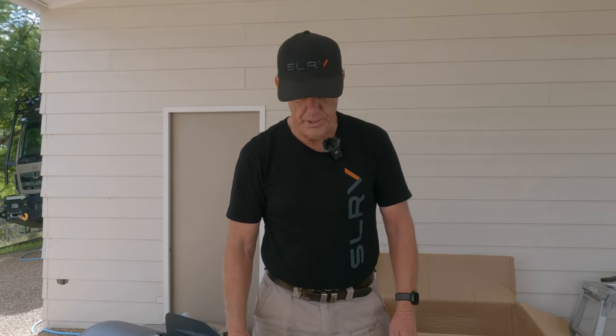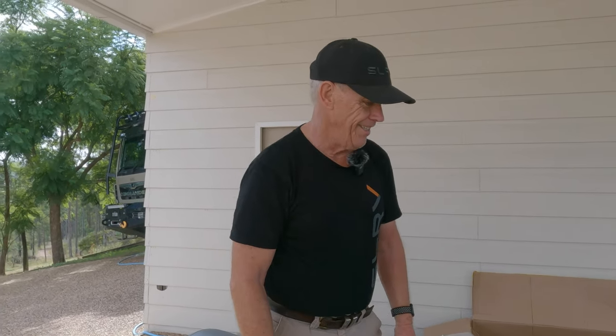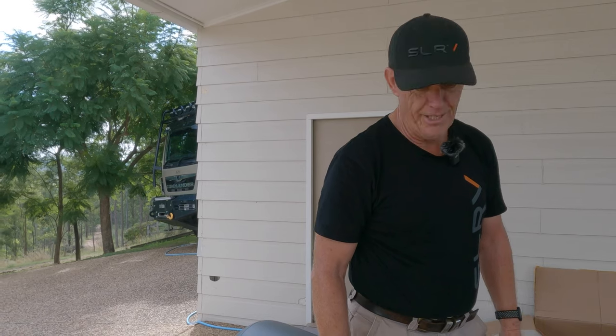I'm very, very impressed and very excited by the looks of it. I can see the adventures, I can see the fun and games happening here. Looking forward to getting out on the water.